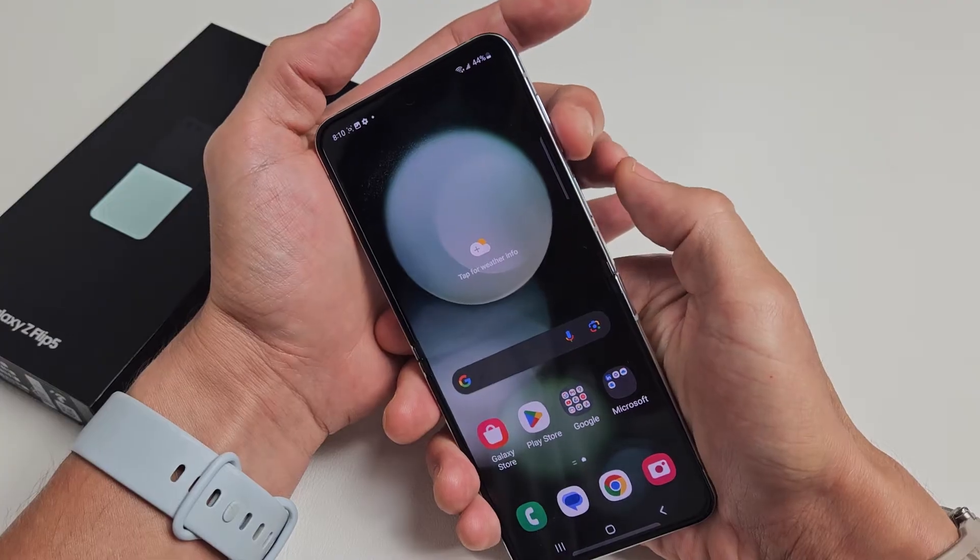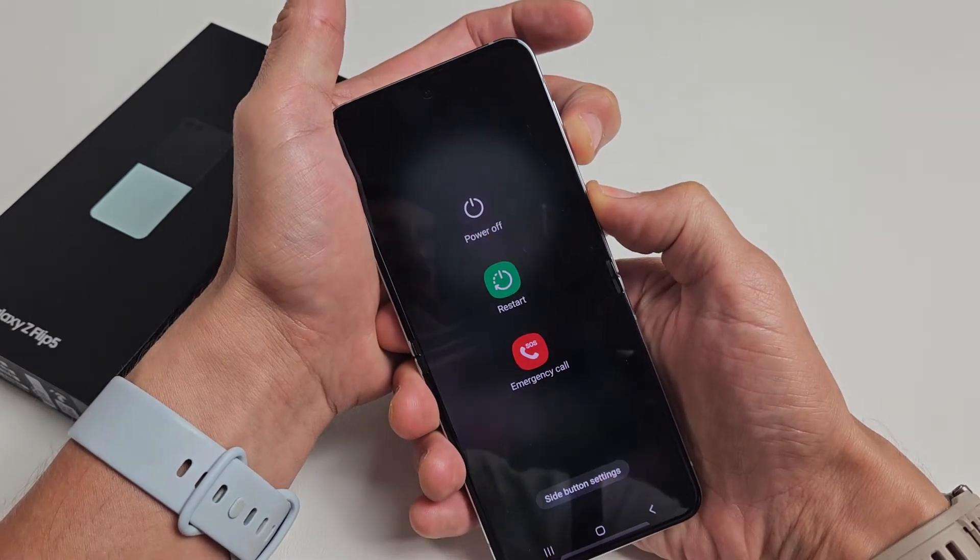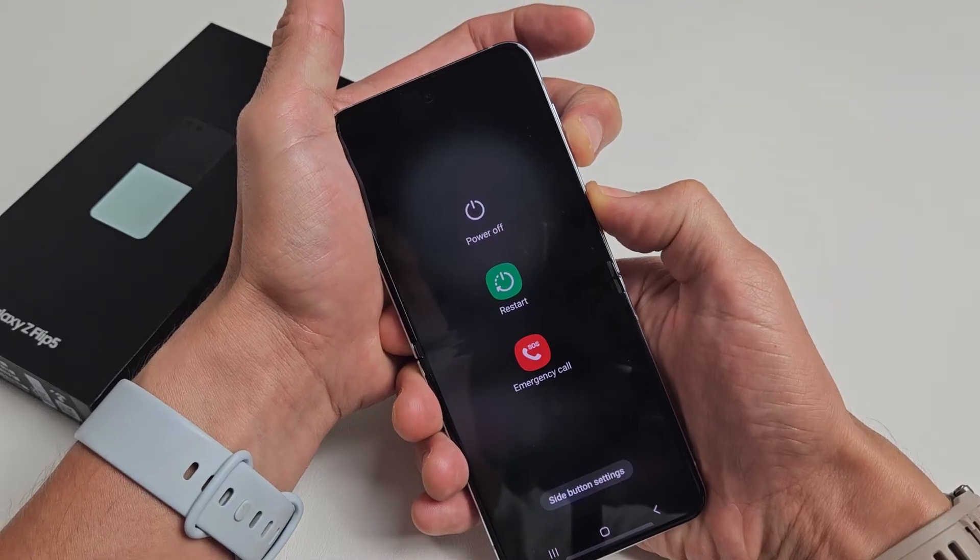So we'll do it together, okay? Let's force a restart. Volume down, power. Ready, set, go. Press and hold both buttons. Keep on holding and count to 15 seconds, okay?